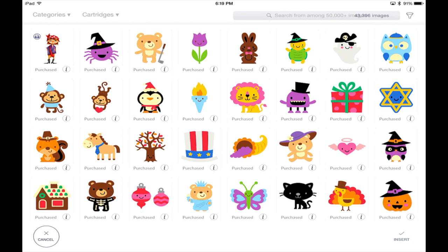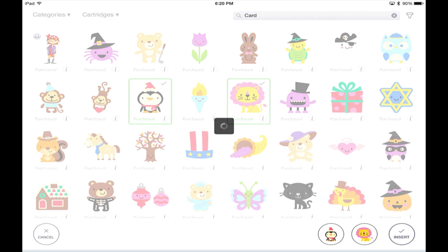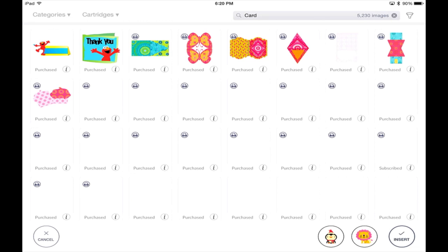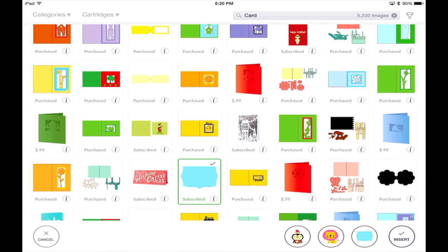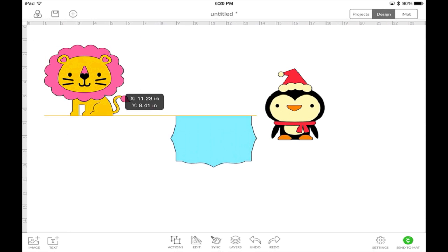Now that we've looked at the images screen, let's pick a few images and insert them into Design Space. I'm going to bring in a penguin, a lion, and a card — I want a card available for this demonstration. I searched 'card' in the search engine and it brings up anything with that tagline. I'll pick one and insert all three images. Watch how fast this loads — just like that, it loads in Design Space. Isn't that amazing?